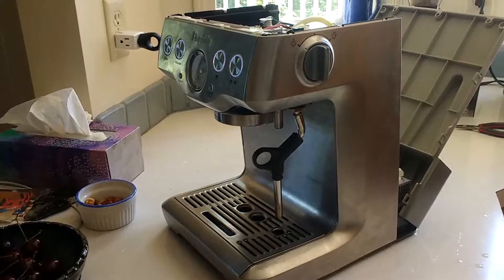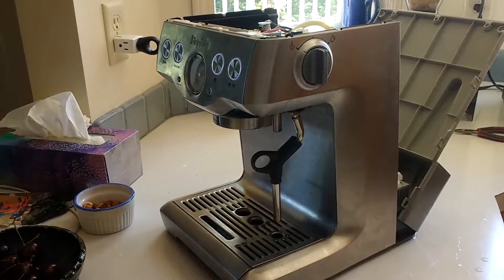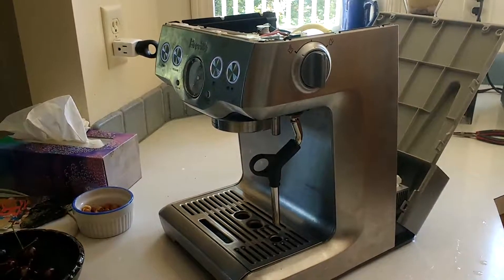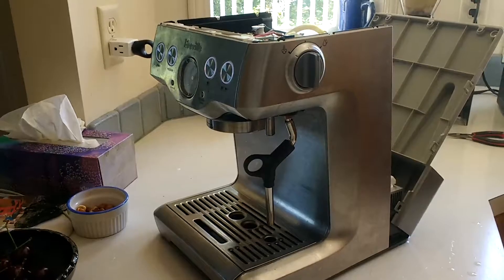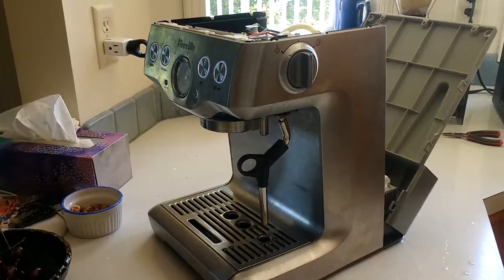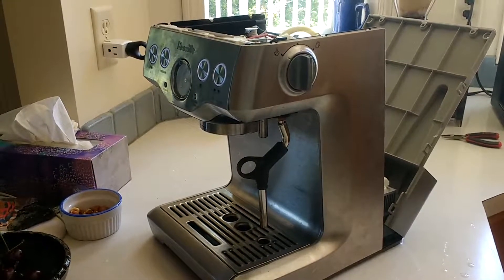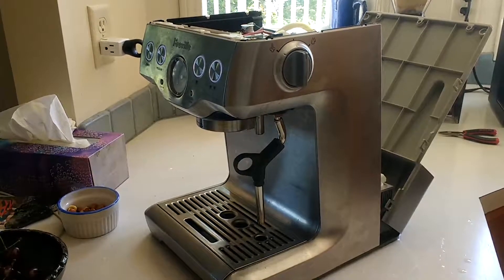So, like you, I got online, went through all sorts of videos and I found a guy who talked about that and I'm going to put the comments down below. This is not going to be a piece by piece, take apart, put together video, but it is a winning strategy that I used. He was demonstrating on a BES-870, but everything he did applies to this machine I have discovered.